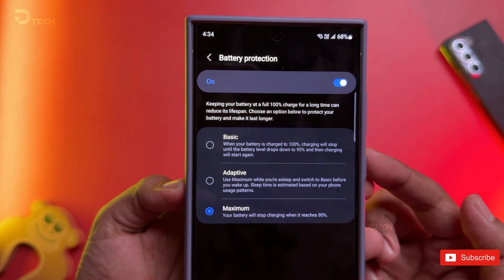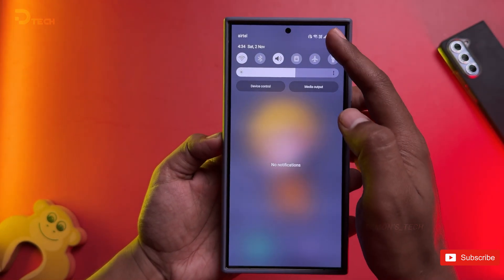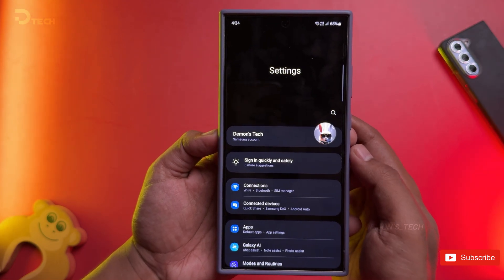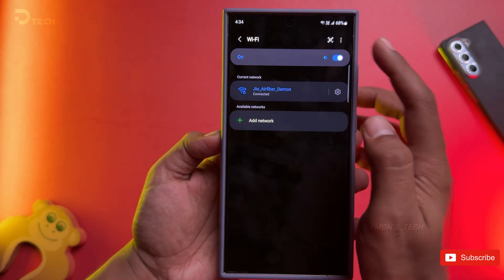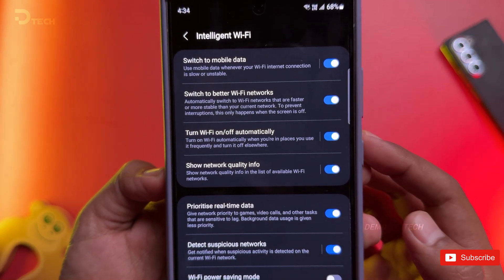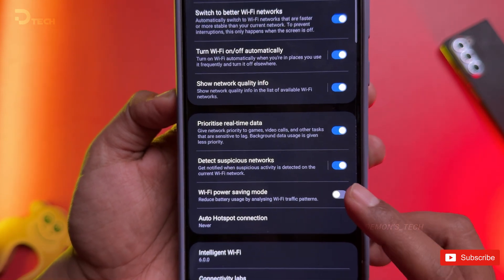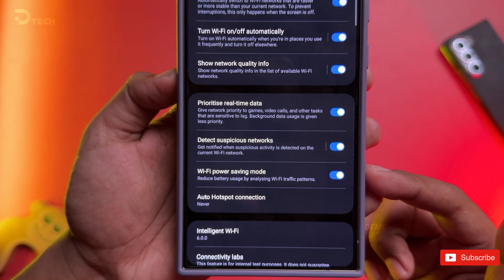Next up, let's tackle Wi-Fi settings to help reduce battery drain. You know how annoying it is when your Wi-Fi eats up all your juice? Go to settings, then connections, and tap on Wi-Fi. From here, select intelligent Wi-Fi. Make sure to enable the 'turn Wi-Fi off automatically' option and also activate Wi-Fi power saving mode. This will keep your phone connected without it guzzling all your battery life. Win-win.